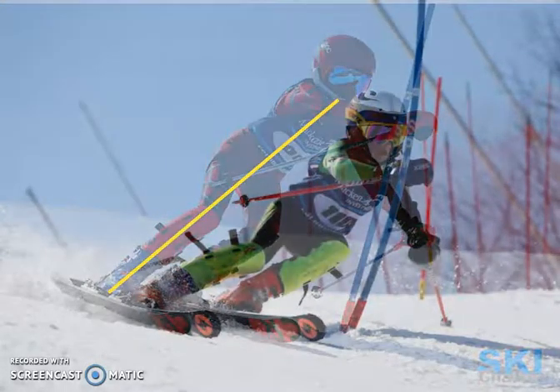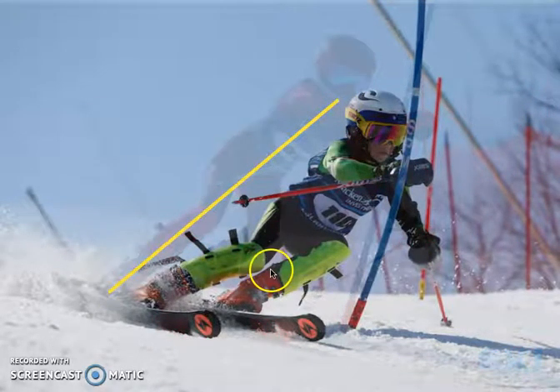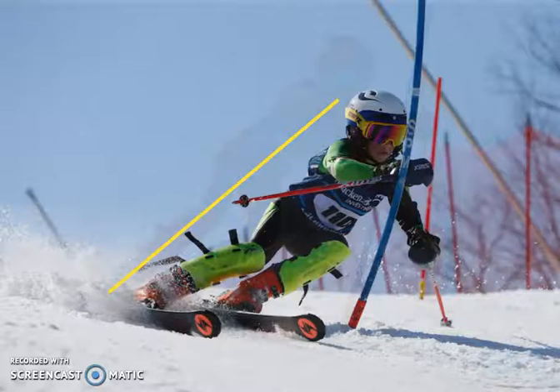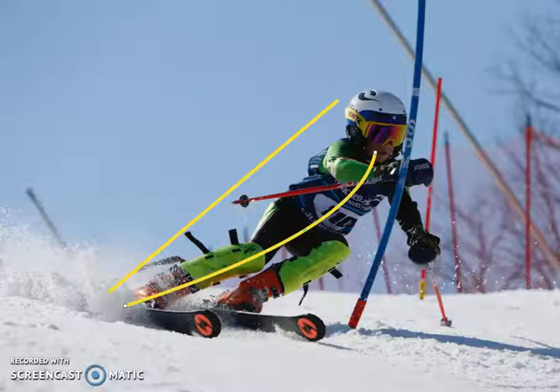The hip in this second skier is much more inside, and the angulation of their shoulders, hip, knee, and ankle seems to be more of an angle from here down to here. So the straight yellow line is from the previous skier, and the new yellow line is a little more curved.